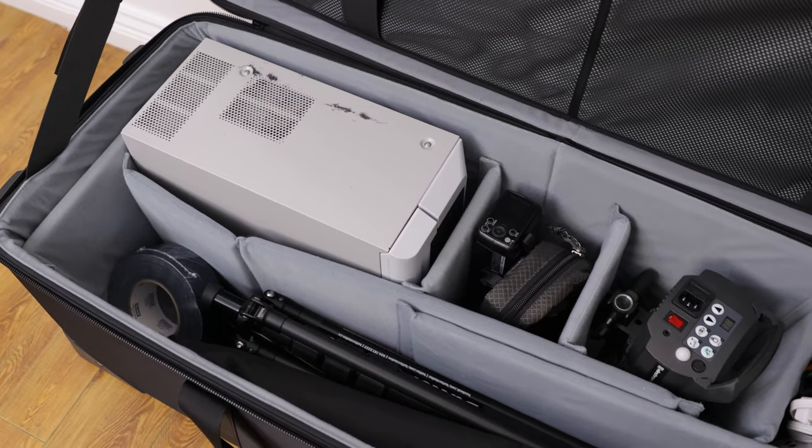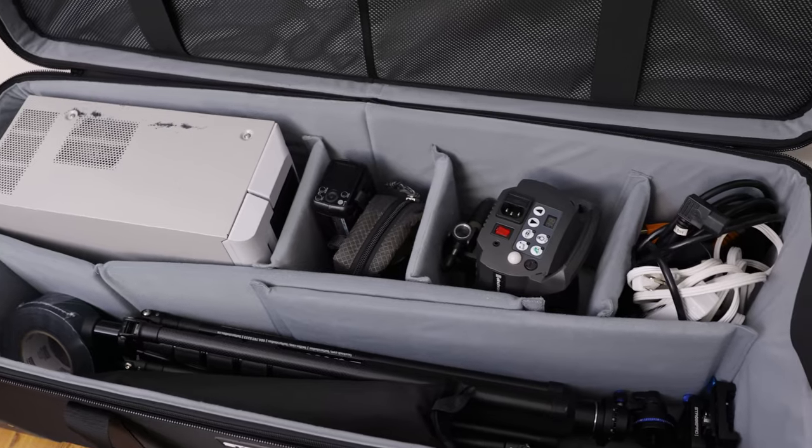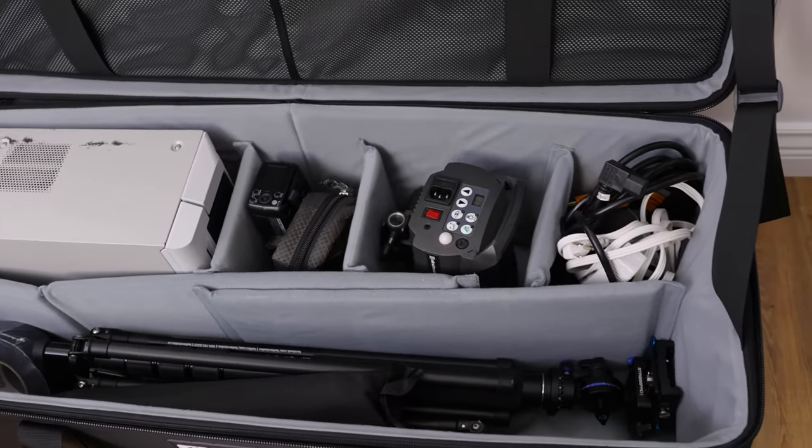If you constantly use larger light stands, bigger softboxes, or bigger umbrellas, you probably want to go with the large. Otherwise the medium will do. If you have a quick kit with smaller pocket strobes like the AD200s or AD200 Pros, you can definitely fit four of them in there along with all the accessories.